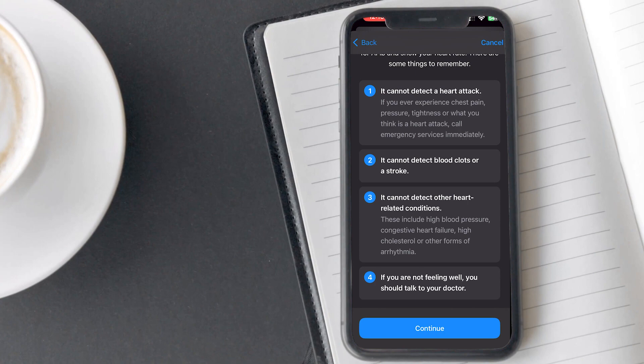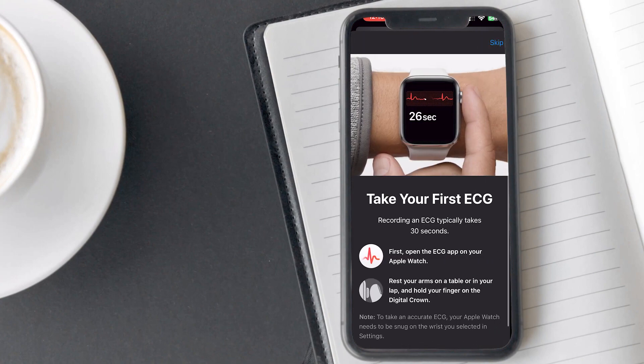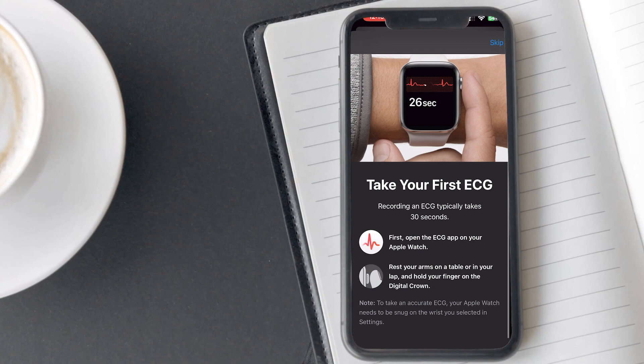Tap on continue to learn how to take your first ECG test. Recording an ECG takes approximately 30 seconds. On the screen, you will be instructed to open the ECG app, rest your arm on the table, and touch the digital crown button with your finger. For accurate ECG results, the Apple Watch needs to be snug on the wrist that you selected in settings.